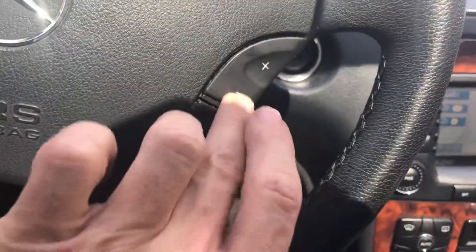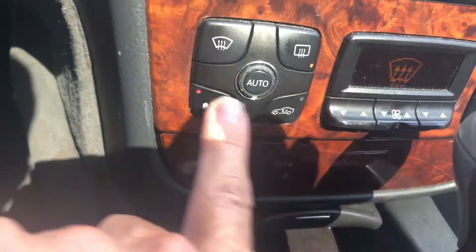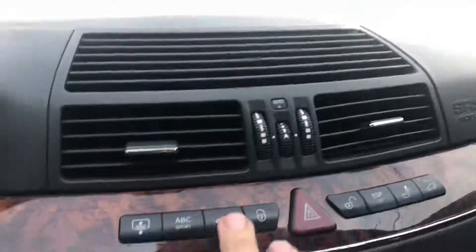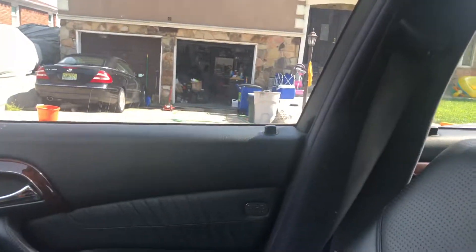The radio works, steering wheel functions work, and AC and heater functions work, as you can see. Now our locks.